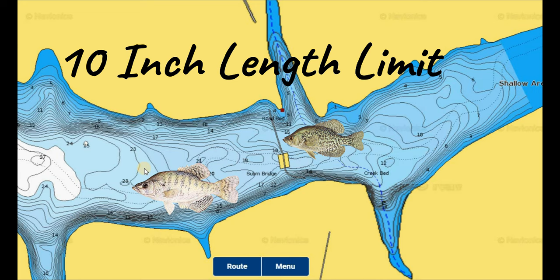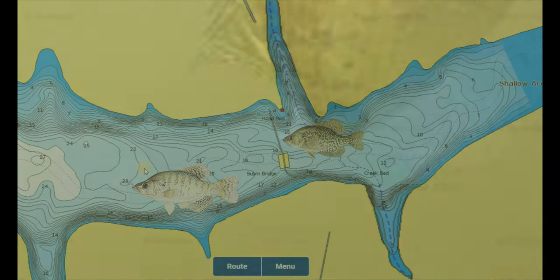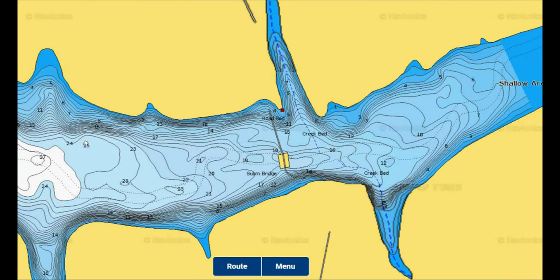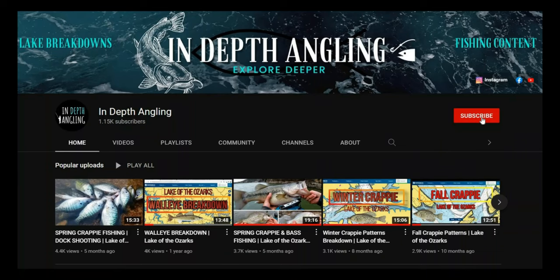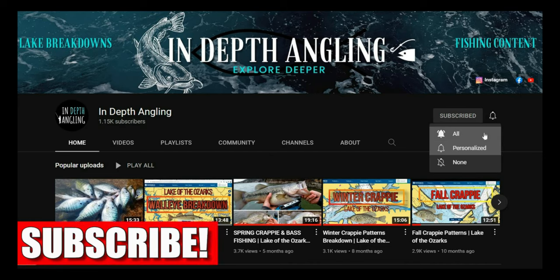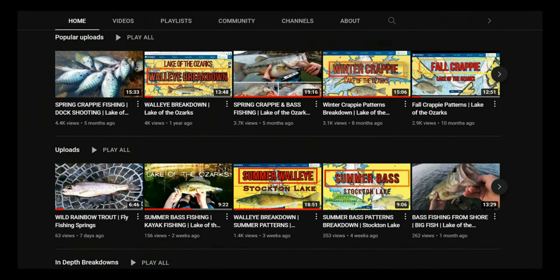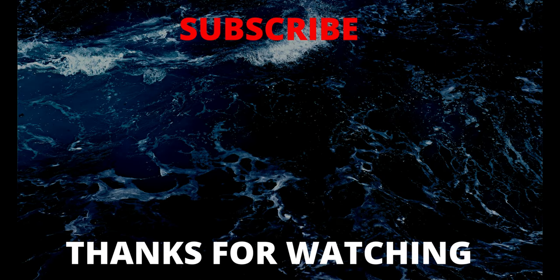There is a 10-inch length limit on Stockton Lake that allows crappie to reach larger sizes and maintain a bigger population of quality fish. The Missouri Department of Conservation electrofishing survey samples from 2022 found that 62% of white crappie were over the 10-inch minimum length limit, and 56% of black crappie measured over 10 inches as well. This is going to make for a great year of fishing on Stockton Lake, so be sure to get out there early this spring. Hope this helped you learn about Stockton Lake spring crappie fishing. Thank you to everyone who stayed to the end. Until next time — tight lines, and remember to explore deeper, there's more out there.